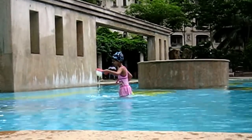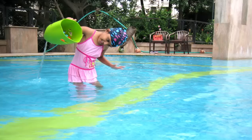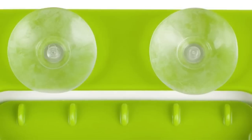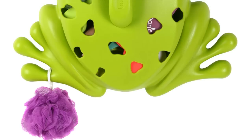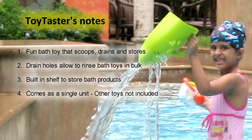Without harming your tiles, it has drain holes in the scoop that allow you to scoop, rinse, and drain bath toys in bulk. You can even store your shampoo and soap behind the froggy. Now my daughter doesn't mind cleaning up the bathroom after a fun bath time with toys.